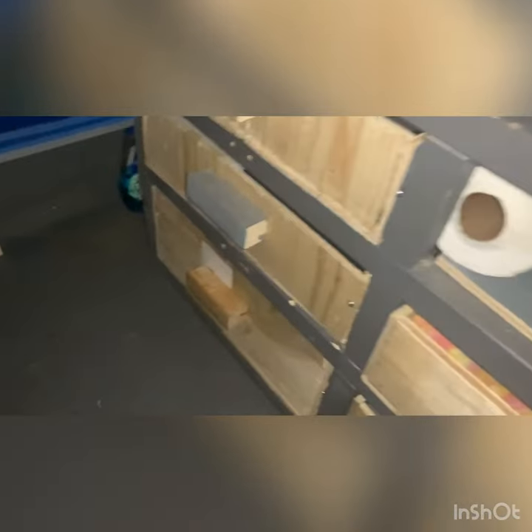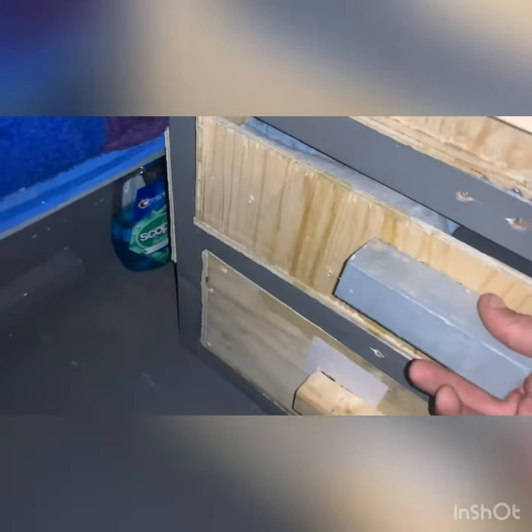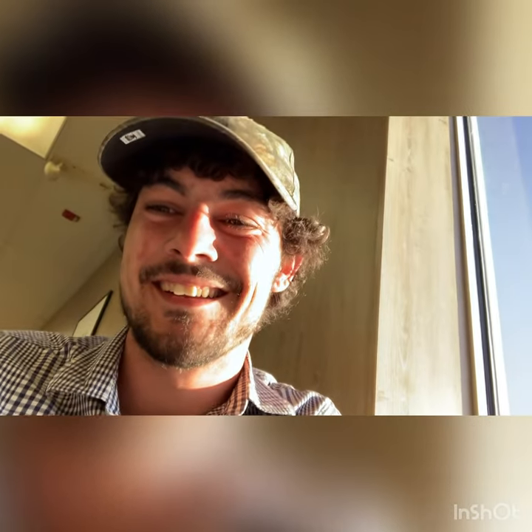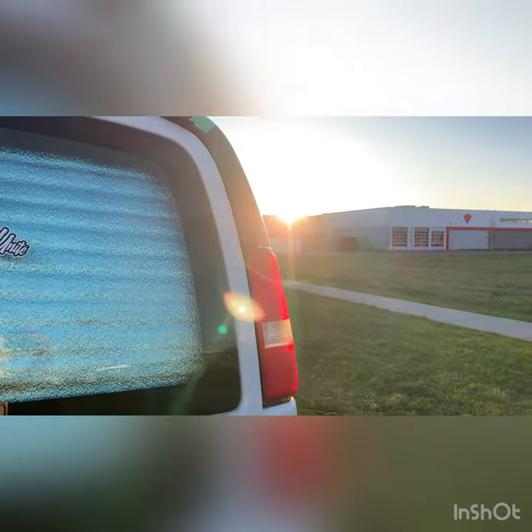It feels so good to have organization for clothes instead of reaching into suitcases or tubs to get our stuff. I just finished making four more drawers for the van and they're all temporary. I'm no carpenter, but it does the job. After going all day with just a screwdriver, my hand is a little rough — but we got it done.